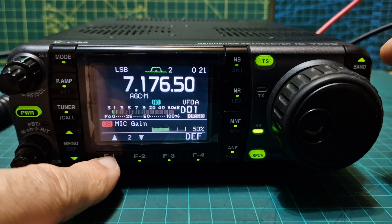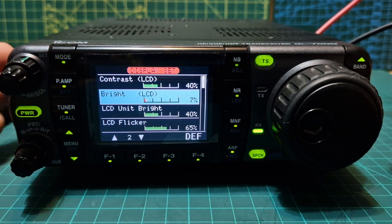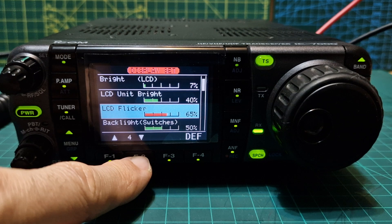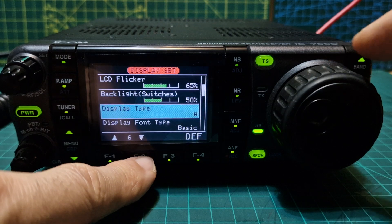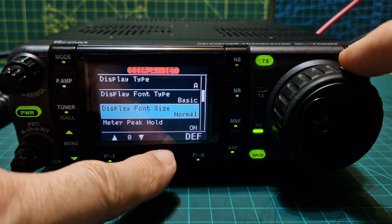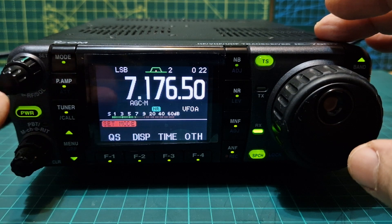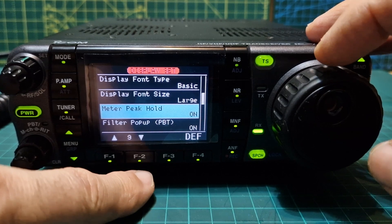Coming out of QS, we'll select DISP which stands for display. Starting at the top with the arrows, we've got contrast — every option has a default setting when you hold down the function button — then LCD unit brightness, LCD flicker, backlight, display type, and we've got blue, white and black. Display fonts: font type basic or italic, we'll leave it on basic. Display font size: normal or large. I like them large so let's select large and I'll show you what that looks like — the fonts are noticeably bigger.